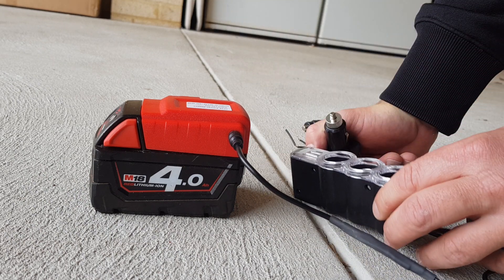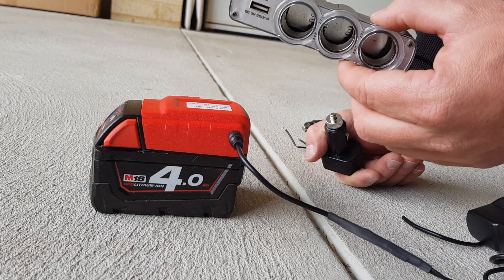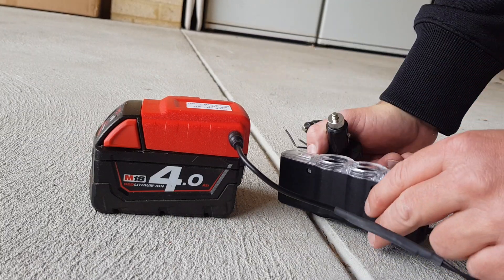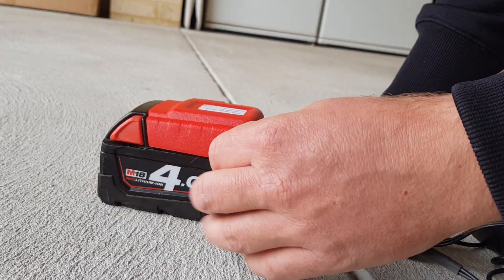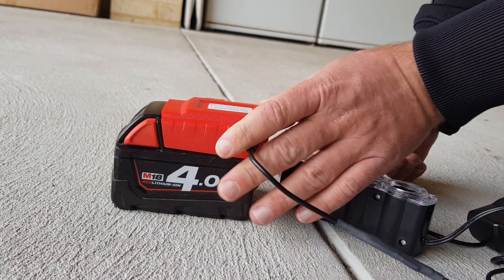Many uses I guess. $20 from AliExpress, four bucks from eBay. I've already got Milwaukee batteries so it worked. It's this plug which was the tricky bit, but I'm sure you can find something lying around.